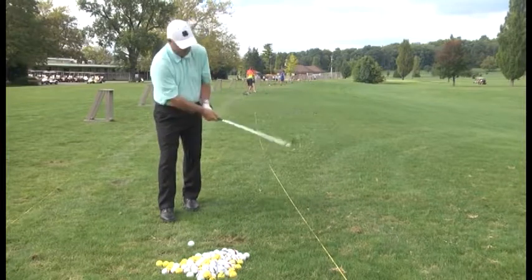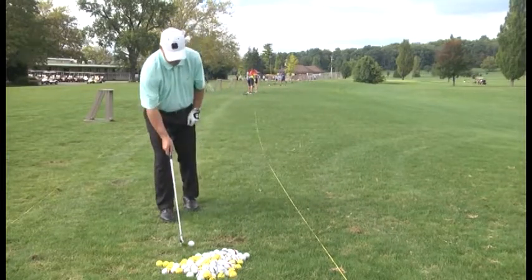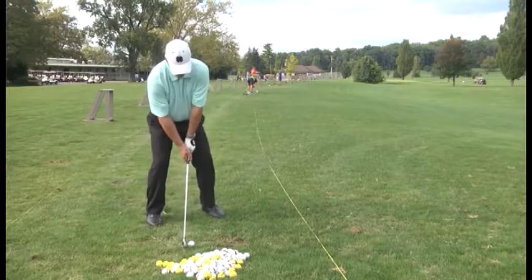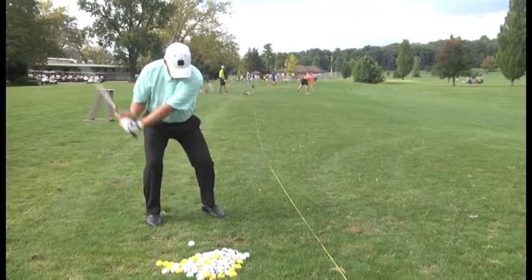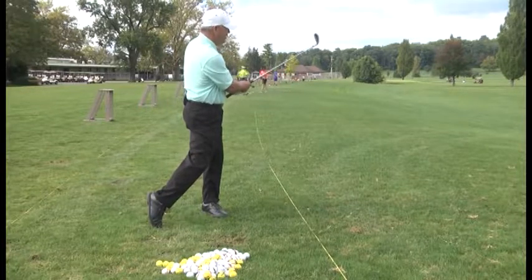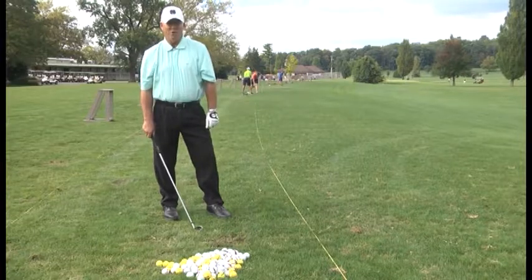Club head in. Got the ball back in my stance. Hands are under my chin. Absolutely perfect. That's how you do it. We'll be right back with more golf tips.